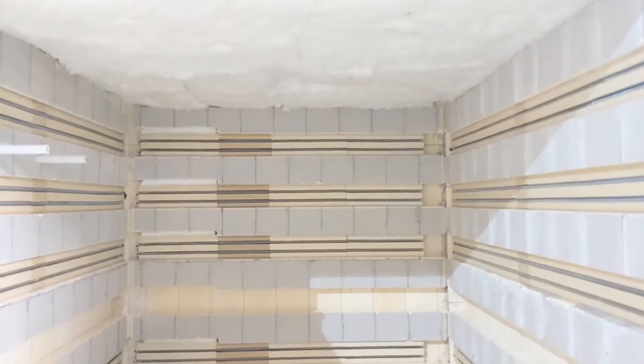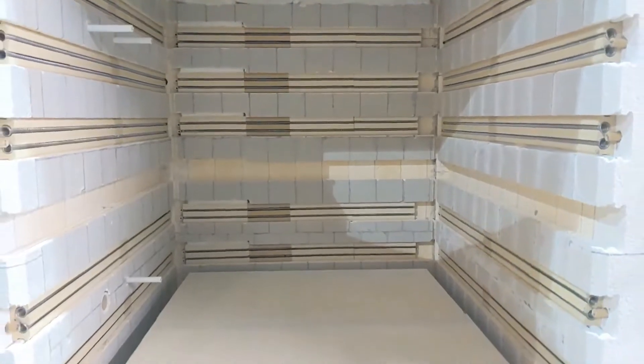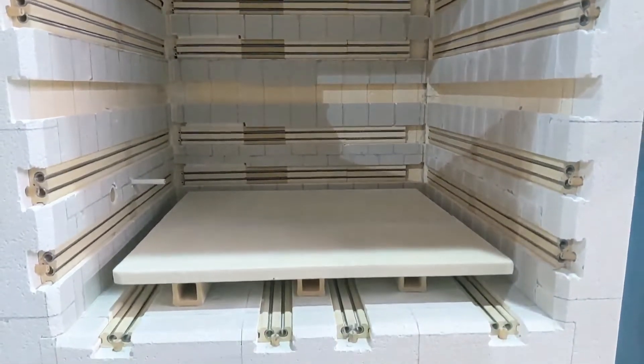Inside the chamber, we can add a circulation fan for improved uniformity, higher power heating elements for faster heat-up, and provisions for inert blanketing gas.